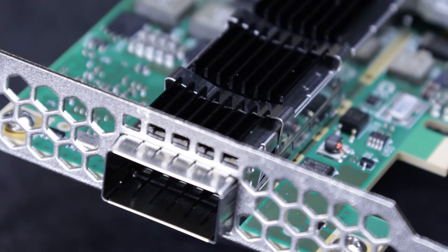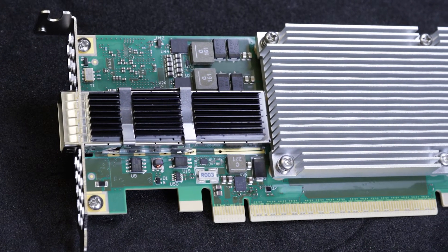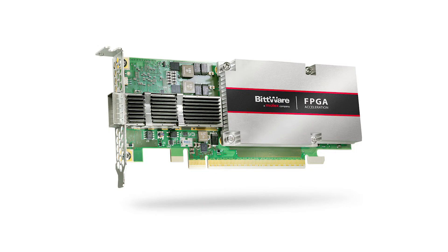So this is Bitware's IA420F low-profile PCIe Gen4 card featuring the Intel Agilex FPGA. It's an excellent target for building smart NICs or other applications that need a powerful FPGA in a small form factor. To check stock on this card or ask for more details, visit bitware.com. Thanks for watching.